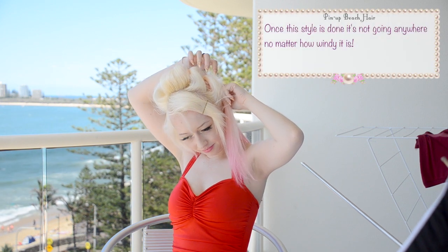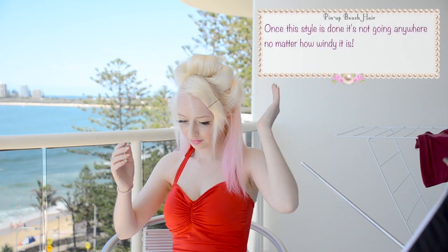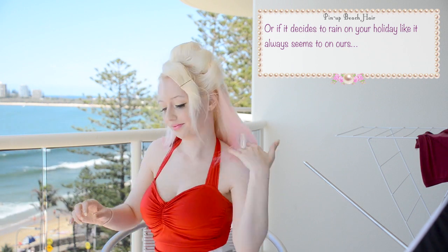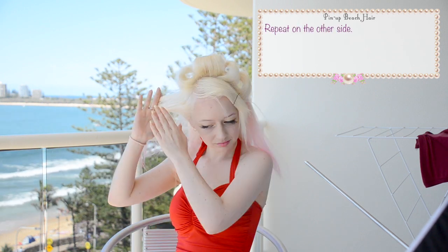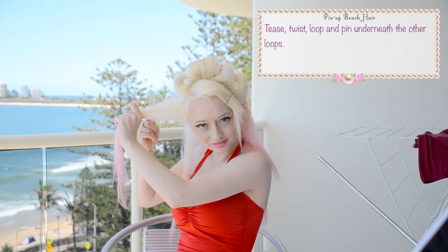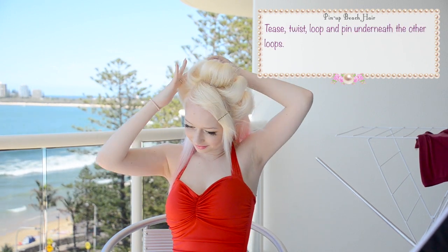Once the style is done it's not going anywhere no matter how windy it is, or whether it decides to rain on your holiday — which is very typical of our holidays. On the other side, do the same thing again: tease, twist, loop and pin underneath the other loops.